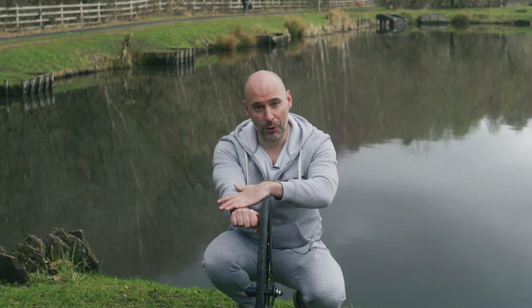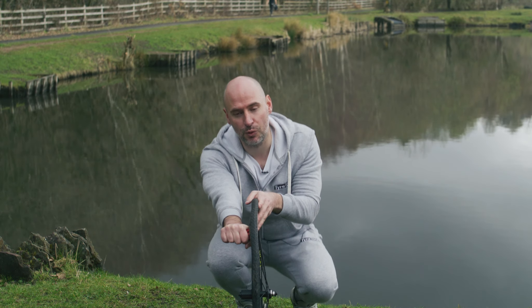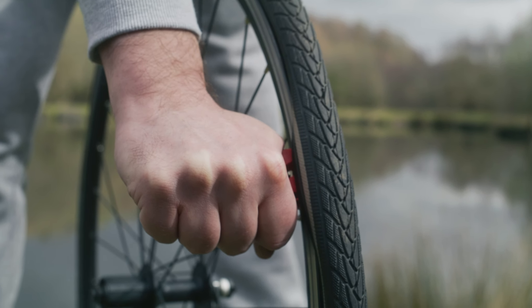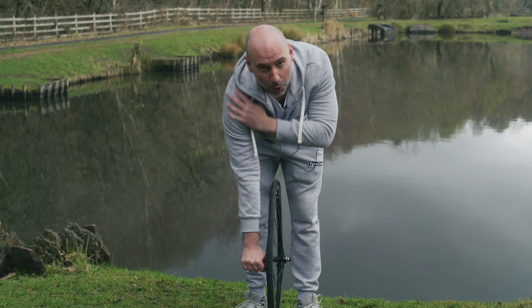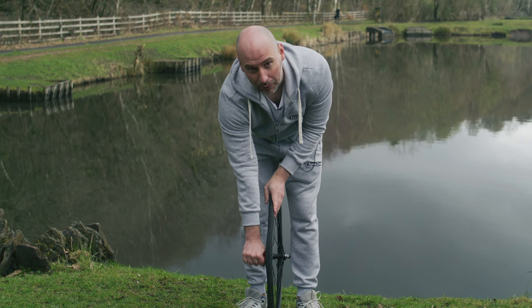I can try and push from here, but what I found works better by design is to just move up a little bit, stand up, and bring the tire back. Once I'm in this position, what it allows me to do is use the force of my body — not my arm — to push down and take the tire off.